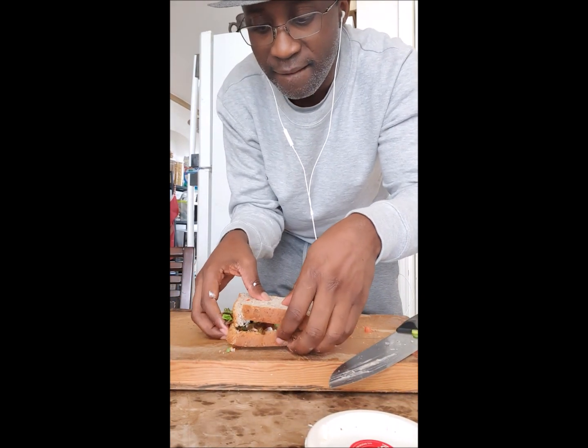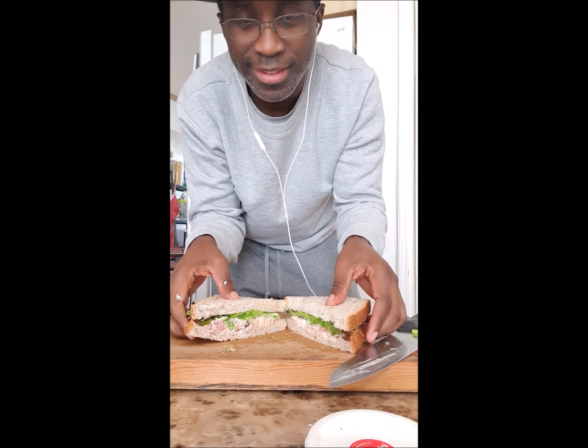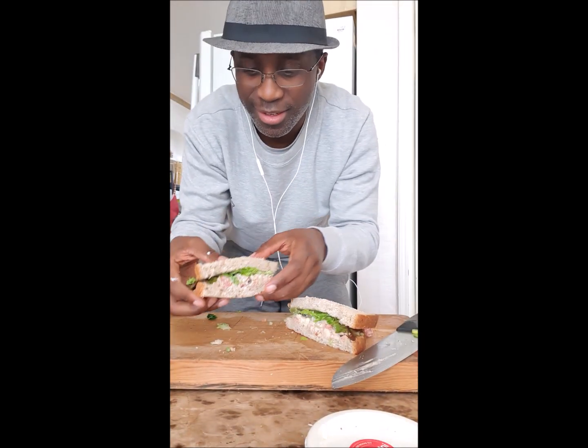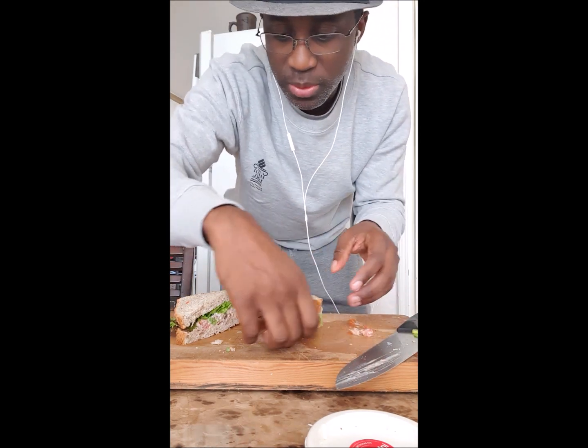And here's the result! Tell me this is not healthy — this is exactly what you want. This is the first part of the recipe. I'm going to show you what else you can do with the remaining ingredients. Just give me a few seconds.